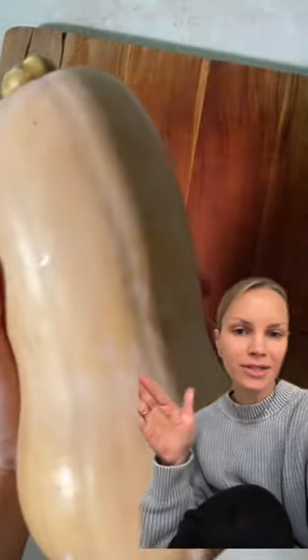Here are my three best tips for making the most out of your butternut squash. First, you're going to want to microwave it for about two minutes — don't forget to poke holes in it first. This will help soften the skin and make it much easier to peel, so you're not wasting any of your butternut squash.